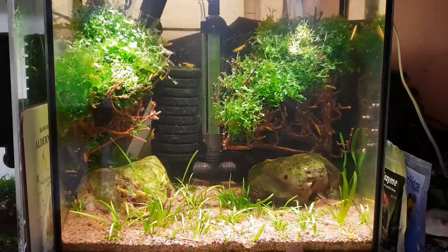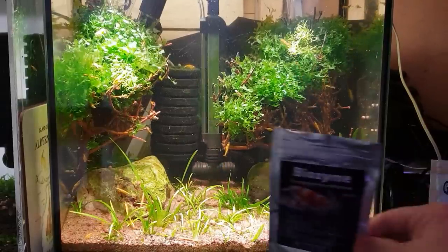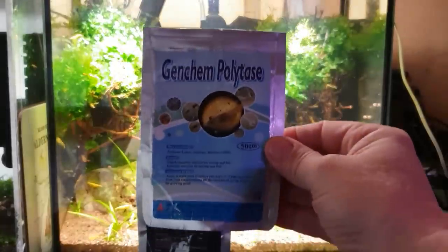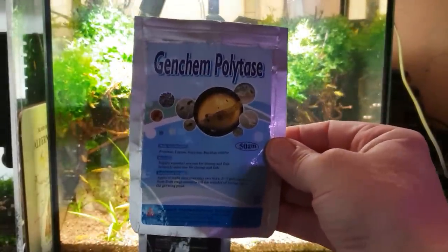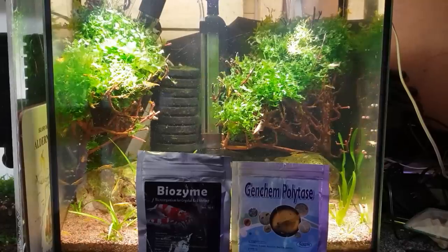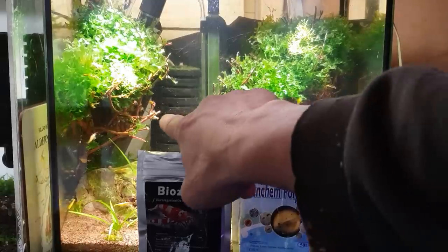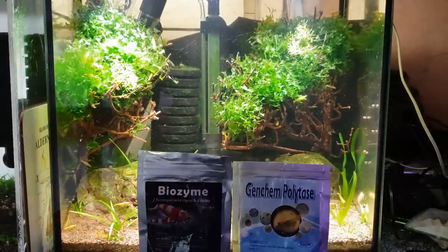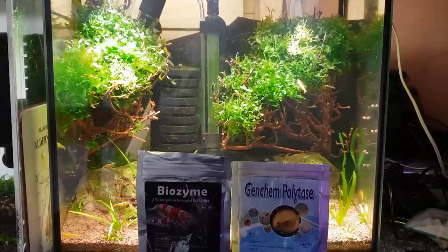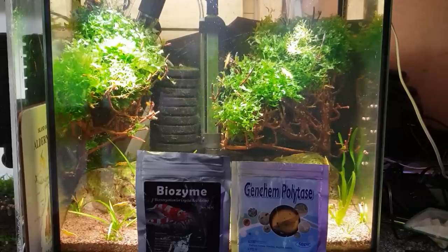Getting on to another subject now — the baby shrimp are going to be coming along very very shortly. What I've got and what I use is this stuff called Biozyme, and I also use Gen Chem Polytase. You've probably heard of these if you're new to the channel — this is what I use for my shrimp when they first hatch. They've got little bacterial cultures in there, and basically when a shrimp first hatches out — you can see one little white one there on that sponge filter.